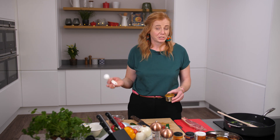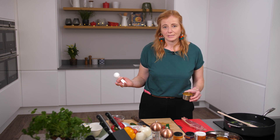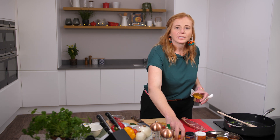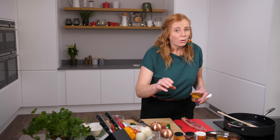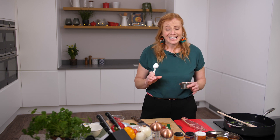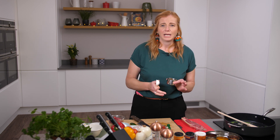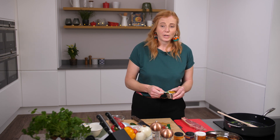Jalfrezi is traditionally very spicy. You can have a mild, medium or hot curry powder from the supermarket. If you're going to buy one, make sure it's got no flour, oil or sugar in it — or alternatively we've got a DIY curry powder in the book. It's delicious. Make a big batch, put it in a jam jar and it will last two to three months. So you just add two tablespoons of your chosen one.